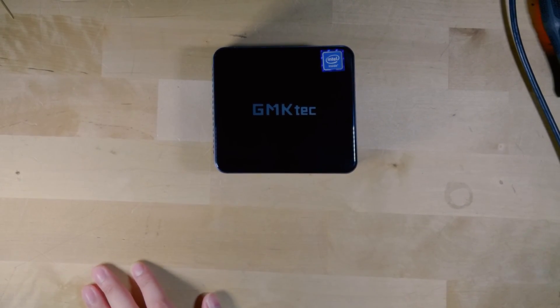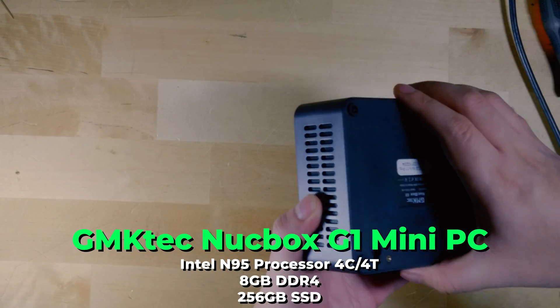Hey there, today I'm going to be showing you how to upgrade the GMK Tech NookBox G1.